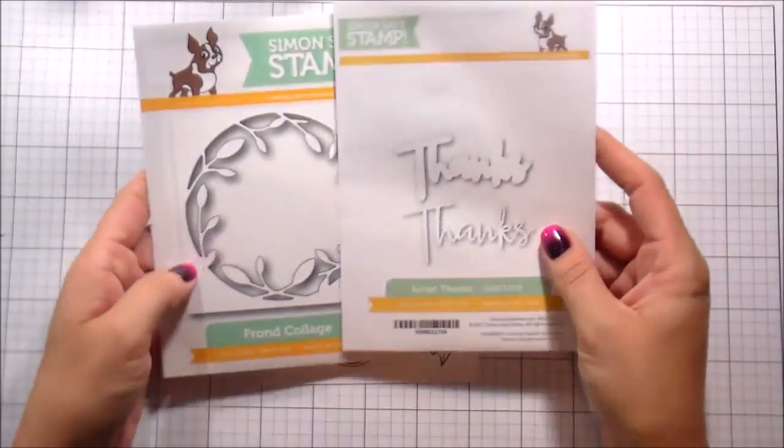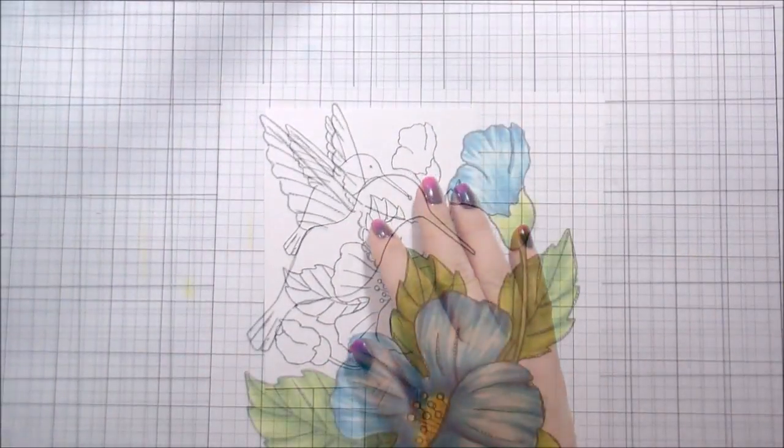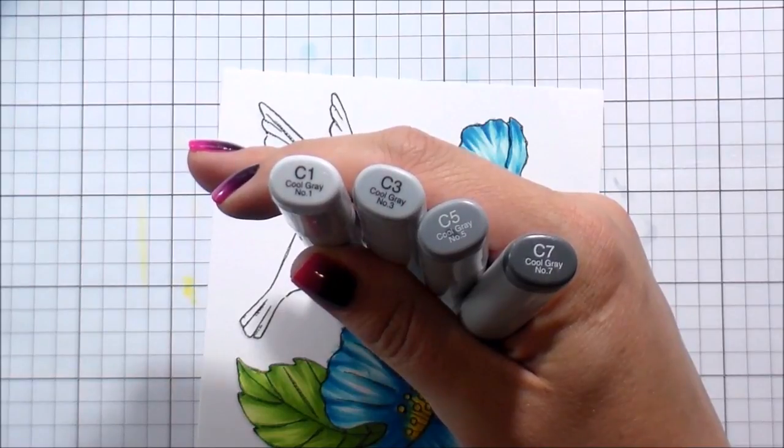Hi guys, it's Kelly here. I'm back with another video sponsored by Simon Says Stamp. Today we're going to be using a lot of Simon products — the script thanks, the front collage, and then we're jumping right into the Copic coloring.